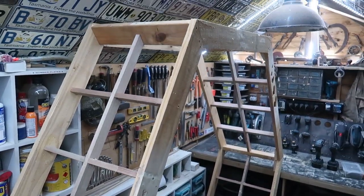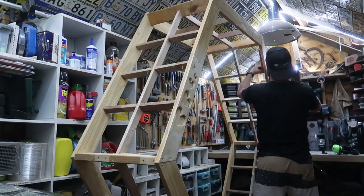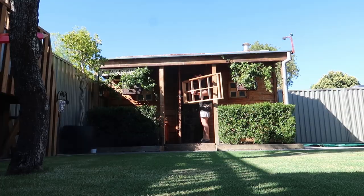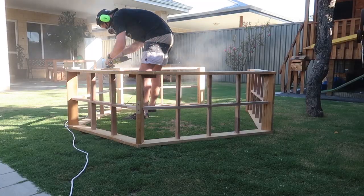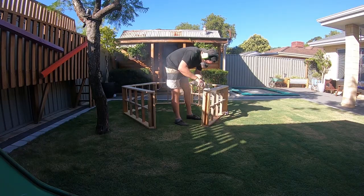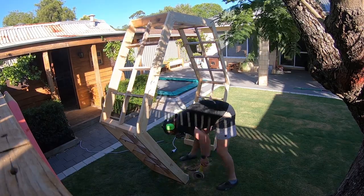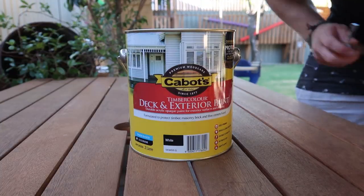That is done - really happy with how it's turned out. And that's about it for in the shed as well. I'm going to take it apart into two pieces so I can get it out the door, then reassemble and sand the whole thing in preparation for paint. All righty, all the sanding is done. Now I'm just going to move it across to the patio and start giving it a couple of coats of white paint.